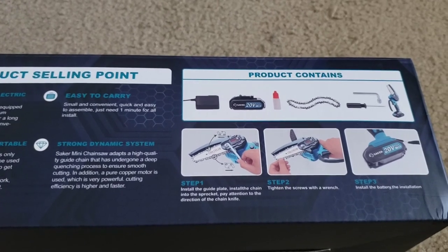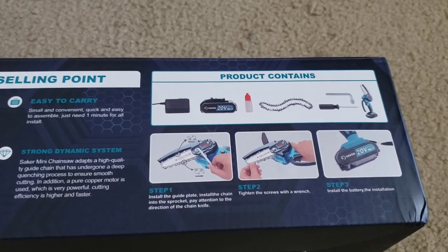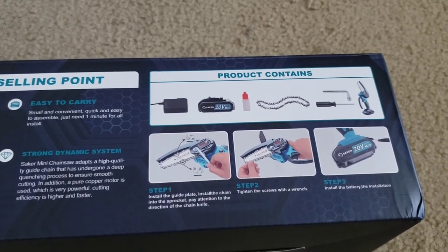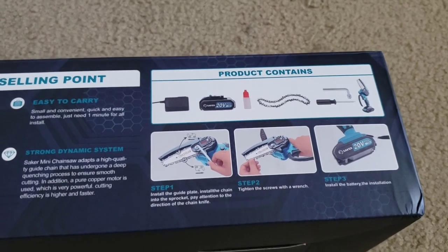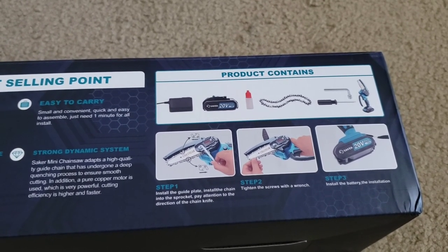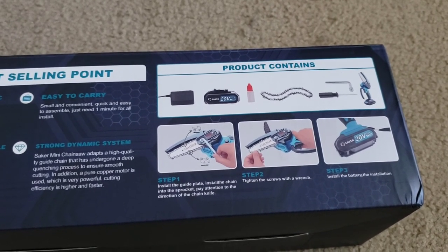So what's in the box? Looks like it comes with a battery, charging pack, bar oil, chain, the chainsaw, screwdriver, and socket for your chainsaw bar.